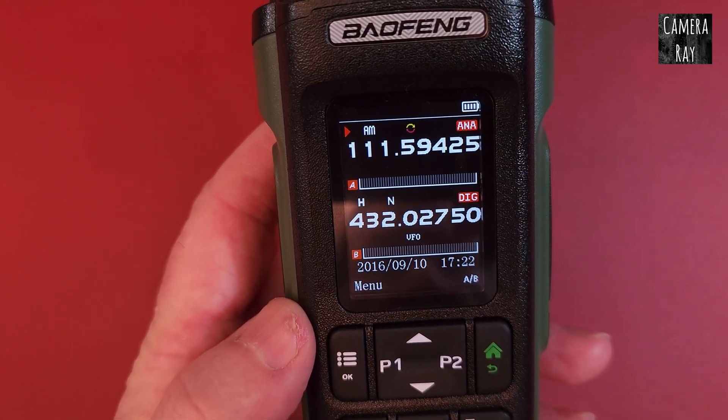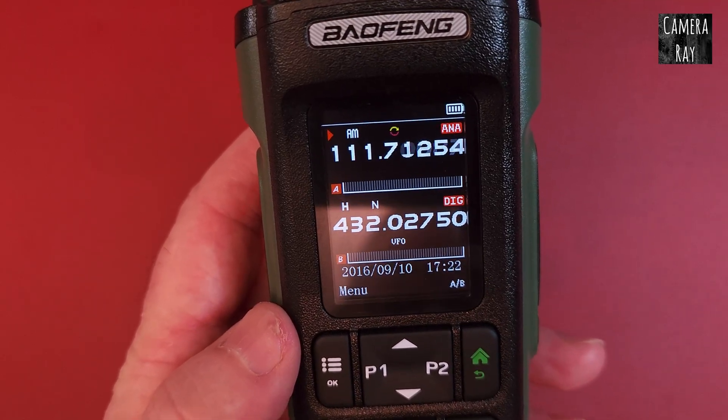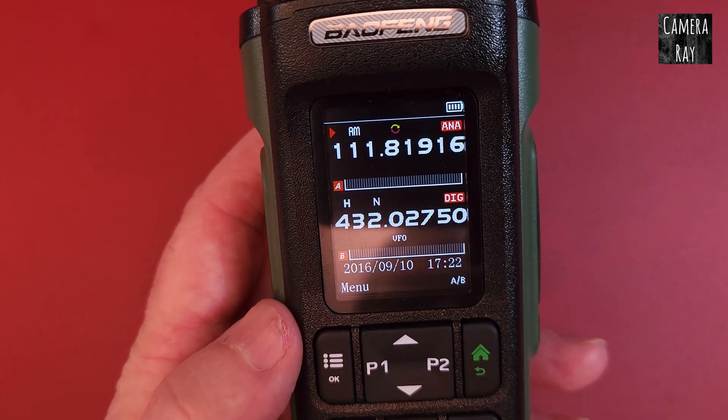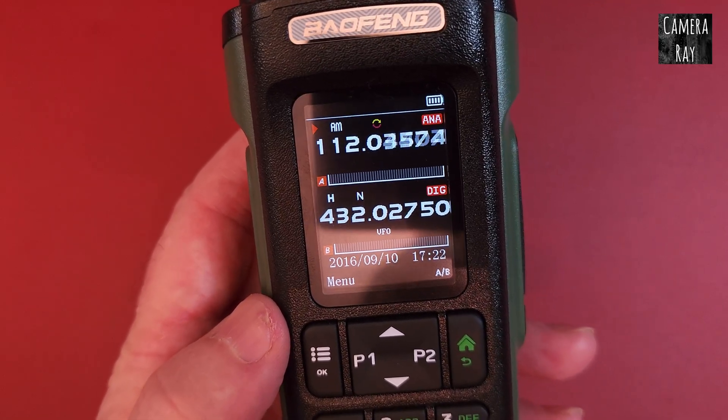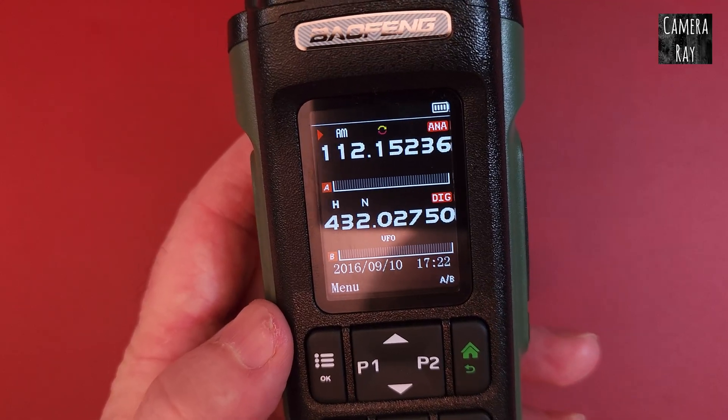You can also make it faster by changing some other things in your settings, but that'll get you to where it's scanning only your airband channels and you won't have to wait for it to go through other steps.